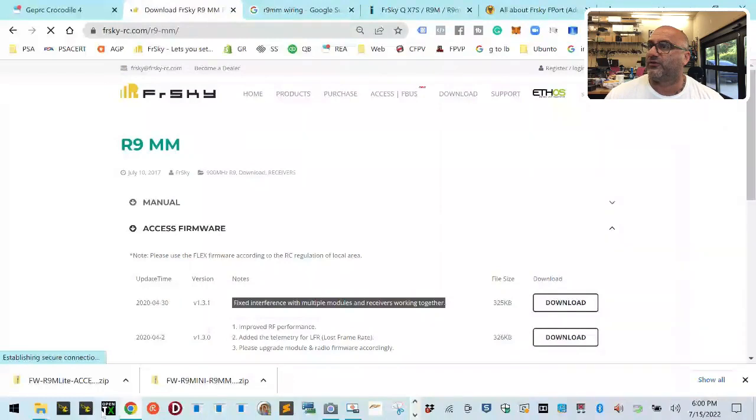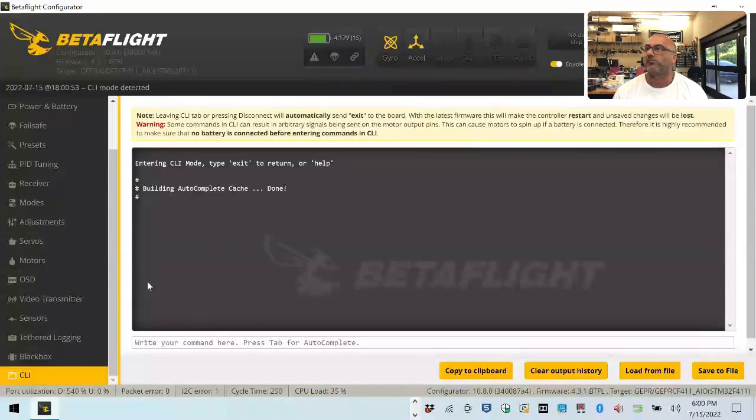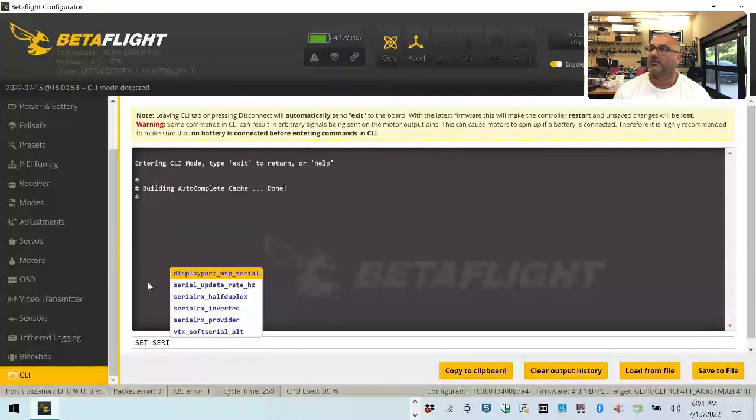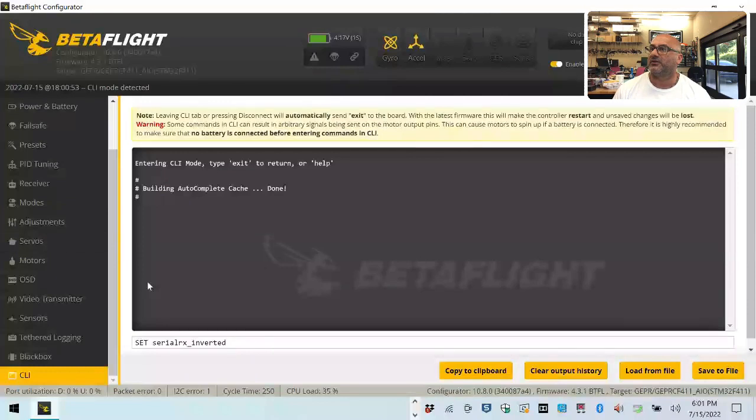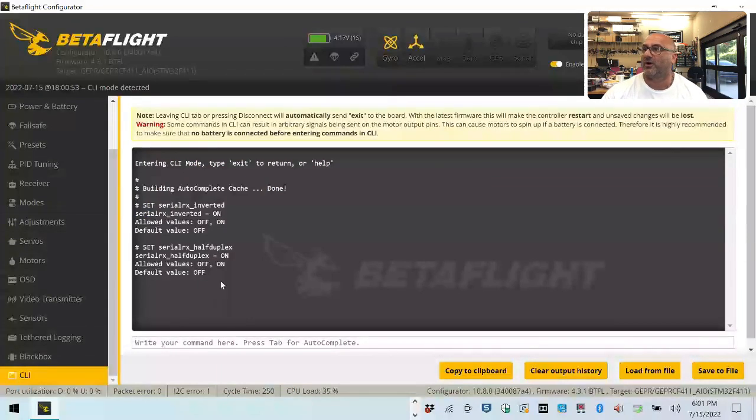Once that was done, the next thing is to go into Betaflight and look at your CLI. Type 'set serial_rx_inverted' - you can see it equals ON. Then type 'set serial_rx_halfduplex' and hit enter - that's also ON. The defaults are OFF, so we have to turn both of these on. Once they're both on and you save, everything works.